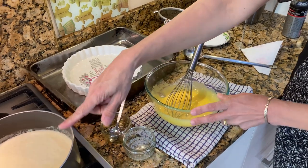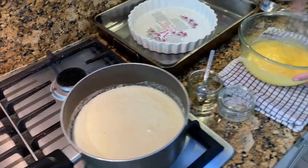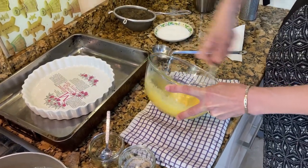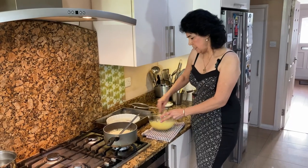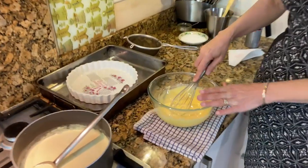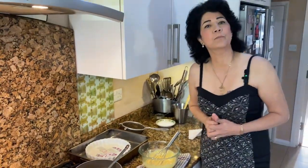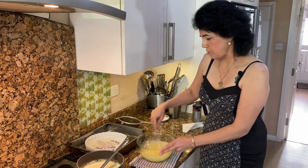Now you can see the cream is forming a skin, so turn the gas off — you do not want to boil the milk. Keep whisking the egg yolks; it will take a few minutes. You can see now it's turned into a lovely pale colour. At this point, put the kettle on so you have nice boiling water ready for the water bath.